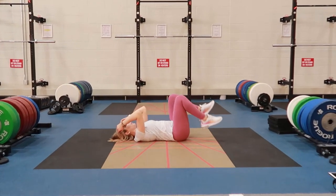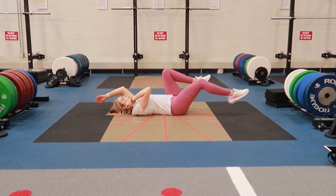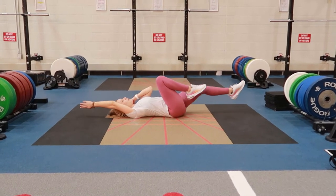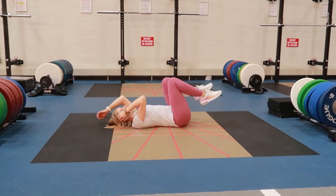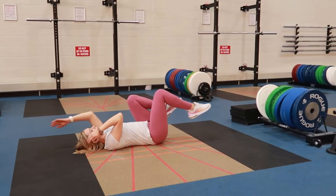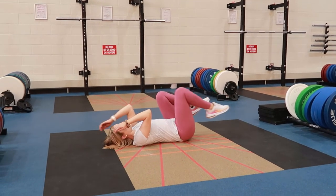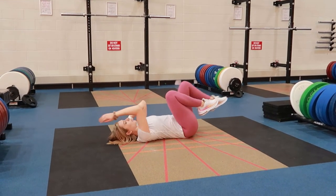Dead bugs: laying flat on the floor on your back, bringing your knees in to 90 degrees, opposite hand to knee or elbow. Taking a breath in, tightening your core here to brace it for this crunch, tilting your pelvis in to reduce the small of the back, keeping your opposite knee stationary as you crunch in on the other side.